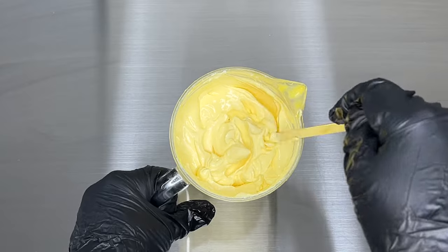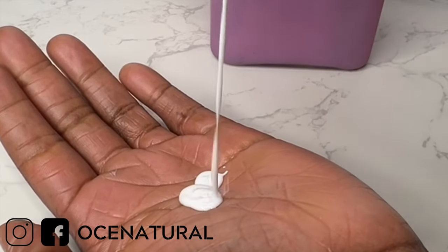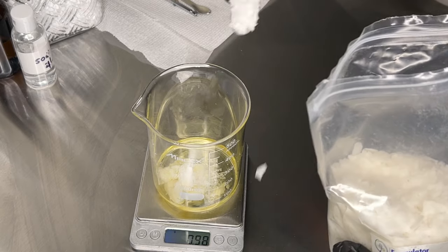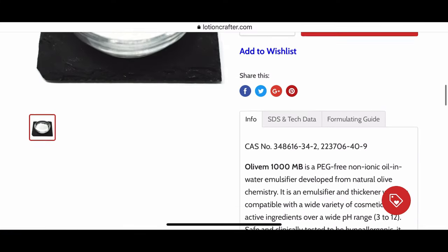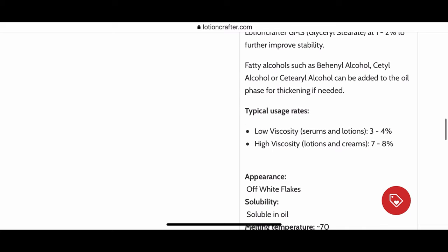With creams and lotions, more emulsifying wax will usually result in a thicker product, and less will usually result in a thinner, more lotion-type consistency. I always recommend following the suggested usage rates from the supplier. For example, on Lotion Crafter for Olive M1000, they recommend 3–4% for a lotion or serum, and 7–8% for a lotion or cream.